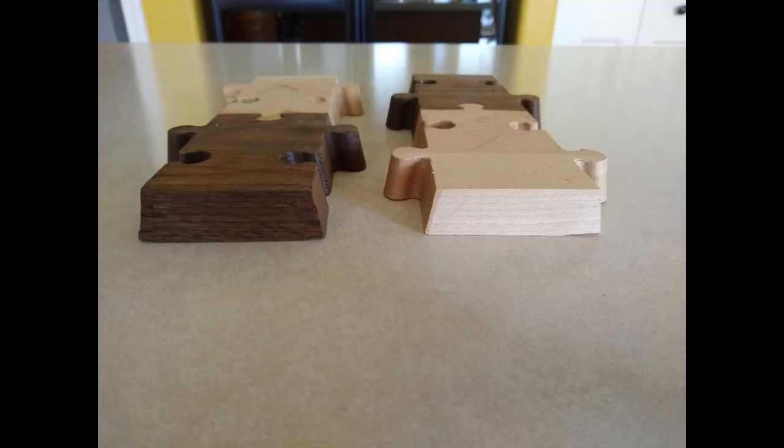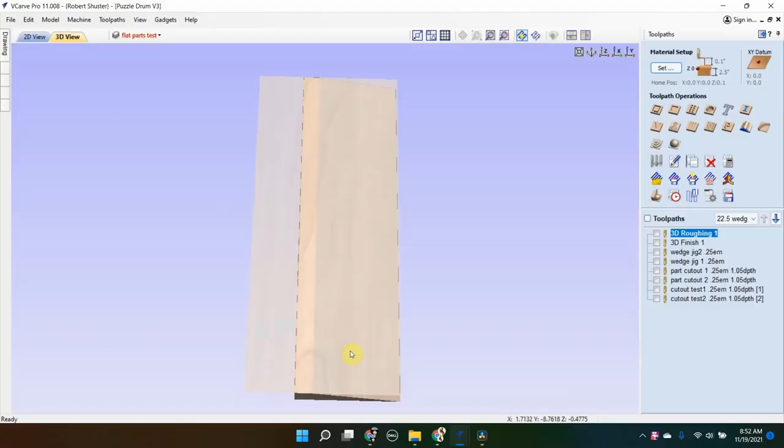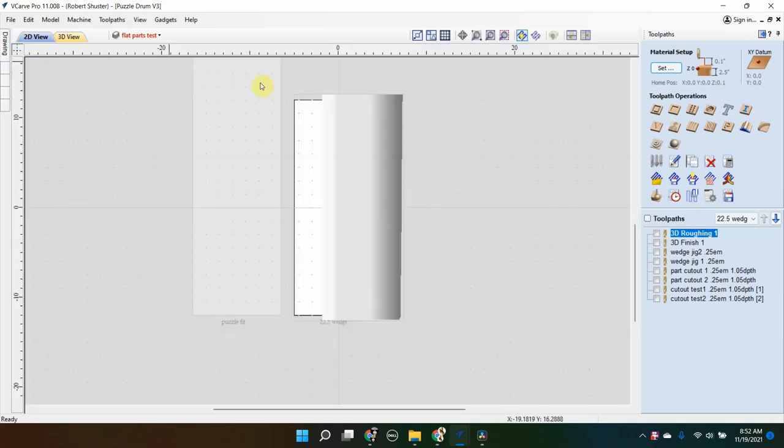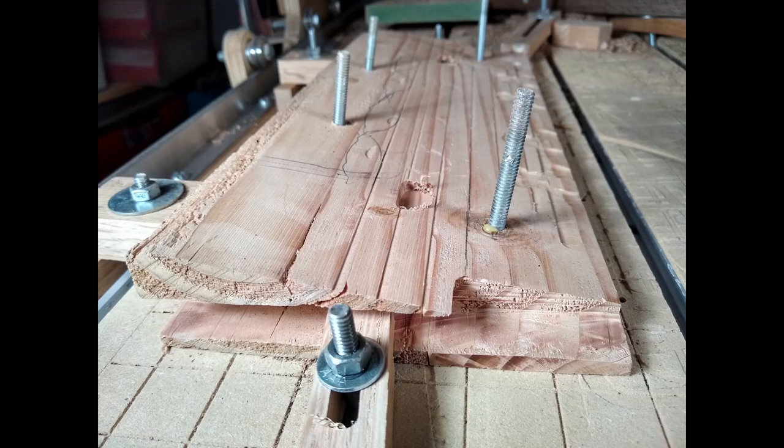Now to answer the question everyone has been asking: how on earth did I cut that puzzle pattern at an angle like that? Back to the CNC design software. The first step was to import a wedge shape into my CAD program at 11 and a quarter degrees — I'll explain that math in a little bit. With the CNC machine, I cut out a wedge as a jig that holds the pieces so I can cut the puzzle shape on the side at the right angle.